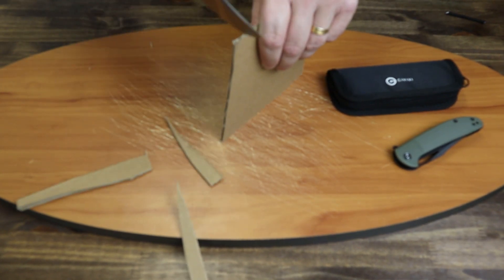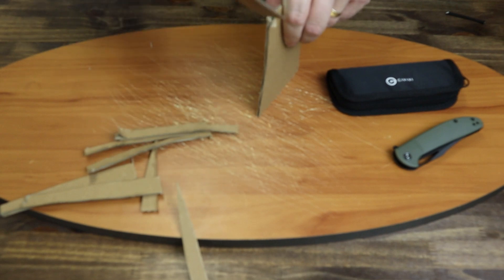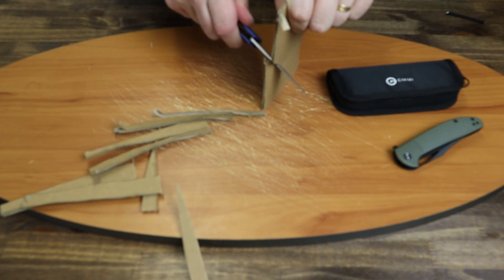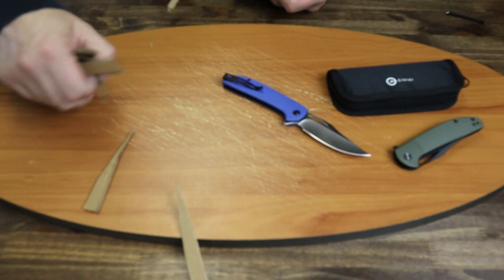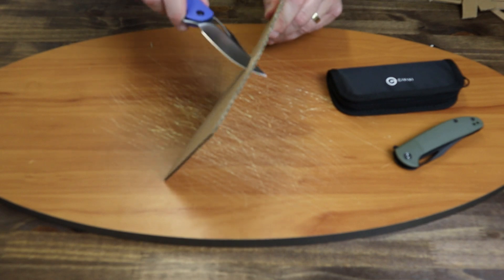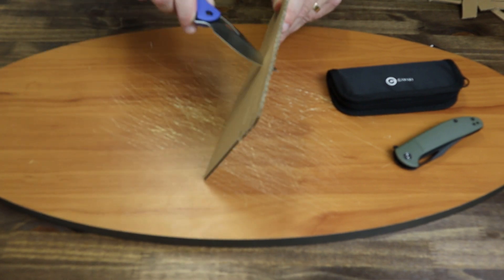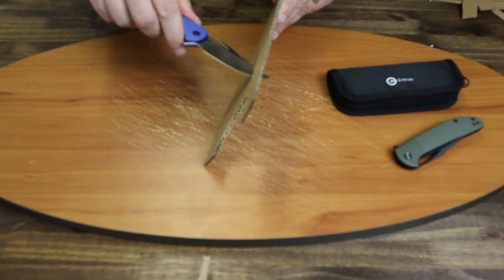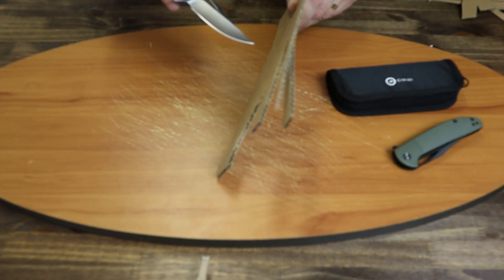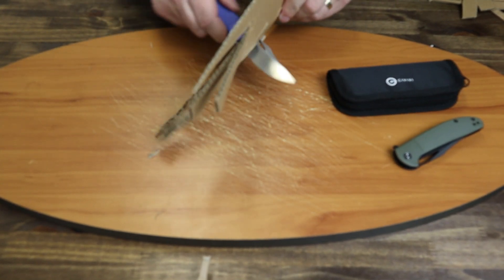The blade itself is pretty thin at 0.12 inches, and as you can tell I'm not using any effort to cut down on this cardboard — it just cuts right through. Same thing in the spear-cutting direction: as I pierce the cardboard I'm able to easily change direction, I have good control of the knife, and it doesn't pull the blade into the cardboard where it becomes unusable near the choil like a lot of blades do.